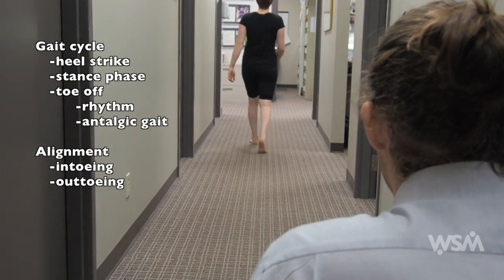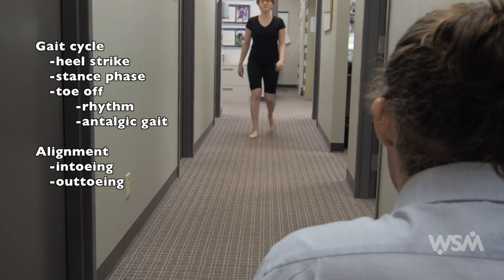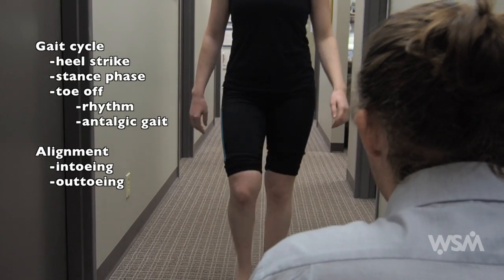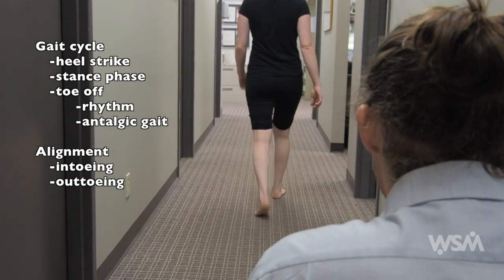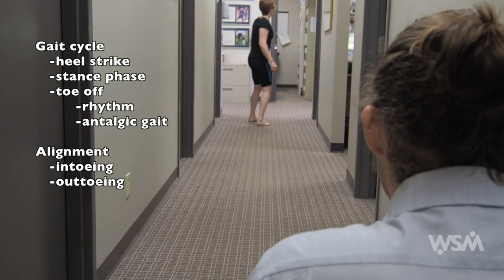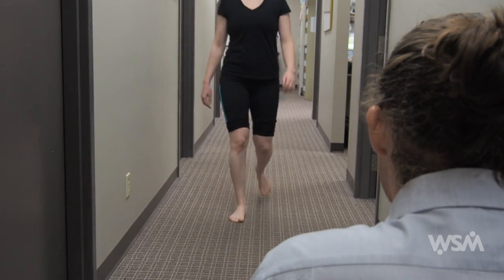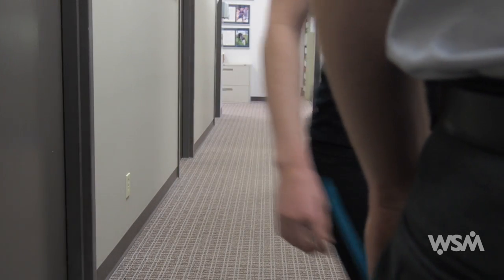Things that I'm looking for are the gait cycle — evaluating heel strike, stance phase, and toe off, looking for a good rhythm. Any indication of an antalgic gait would be shown by spending less time during the stance phase on one foot versus the other. I'm also looking for in-toeing or out-toeing, suggesting internal or external rotation at either the hip, knee, or foot joint. That's perfect, thanks very much, you can come on back in.